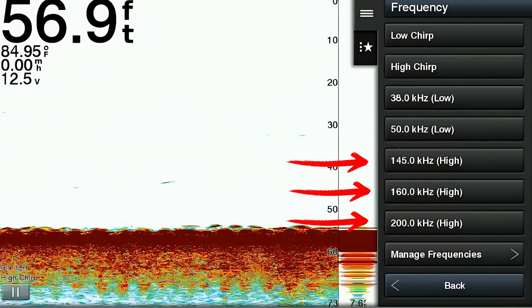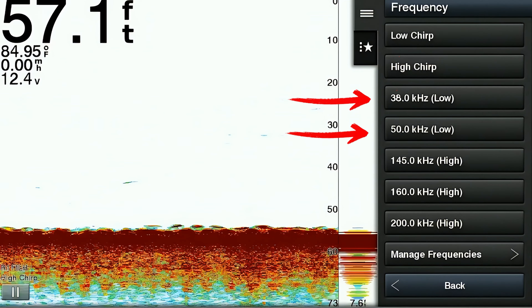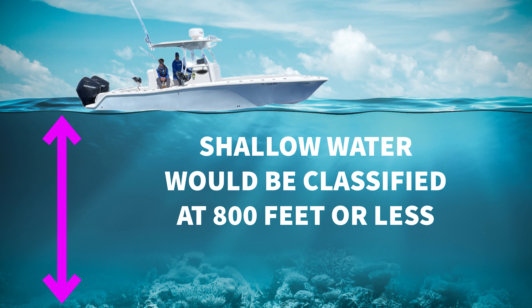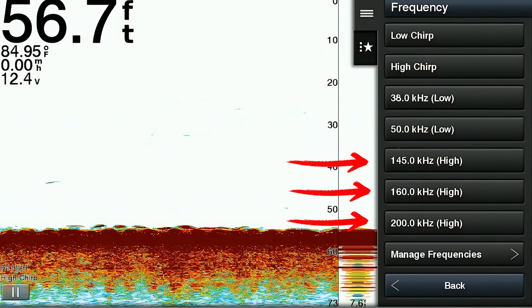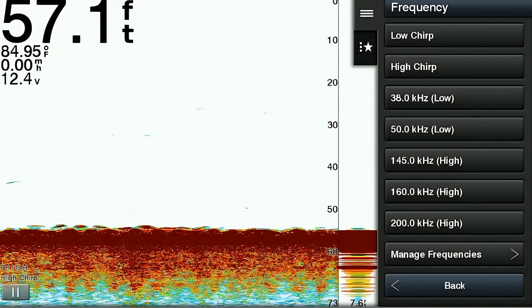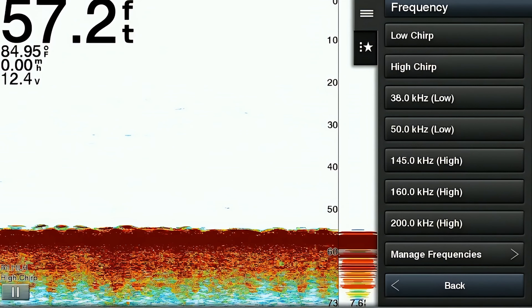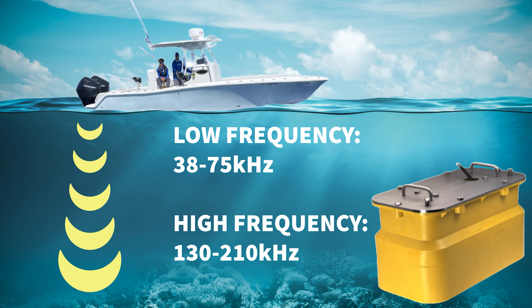Higher frequencies should be used in shallower fishing, and lower frequencies should be used in deep water fishing. When we're talking about shallow, I would say 800 feet or less is where you want to be running those high frequencies. If you have a chirped transducer, you also have the chirp frequency option. Chirp frequency emits a range of frequencies to give you an even better image on your screen.